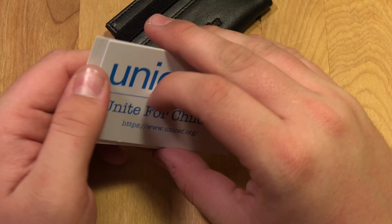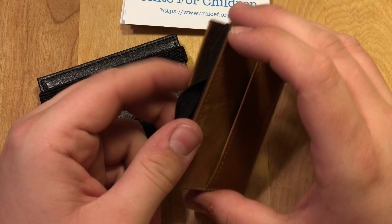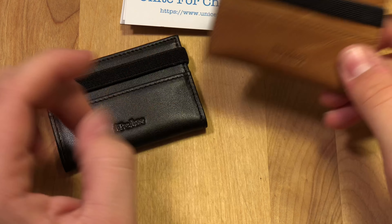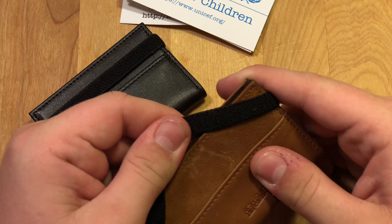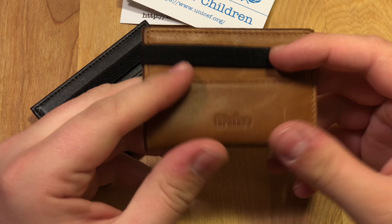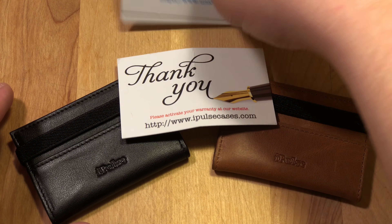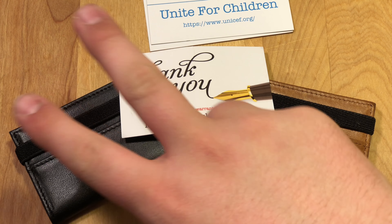Right now this wallet is only 20 bucks on Amazon, which I think is a steal for what you're getting. All the leather is sourced from the USA and it's made from vegetable-tanned Italian leather, so it smells and feels really good. As you can see I already scuffed it with my fingernail, so it will get scratches — but it'll age over time and develop a nice patina. That's pretty much going to do it, guys. Thank you very much for watching and I'll see you in the next video. Peace.